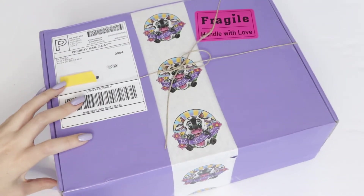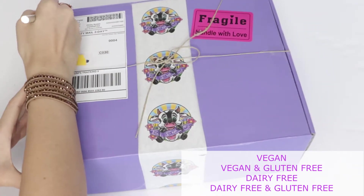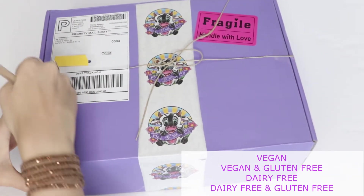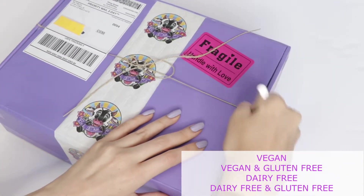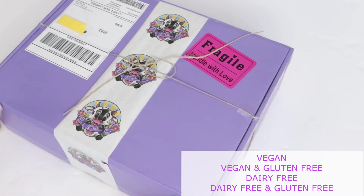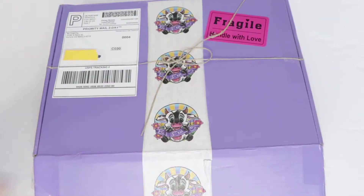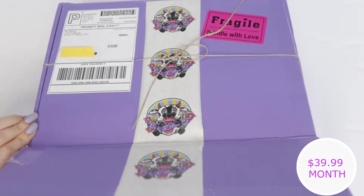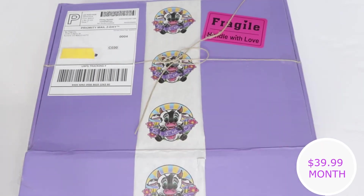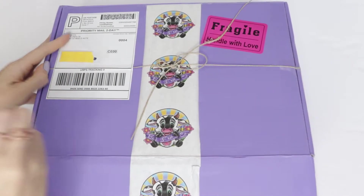Their subscription boxes have a vegan option, a vegan and gluten-free option, a dairy-free option, and a dairy-free and gluten-free option. A lot of subscription boxes out there do not cater to people with certain food sensitivities, so I was really excited when I came across this company.